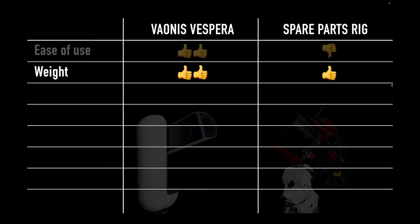In terms of weight, the whole Vespera with optional filters and its backpack weighs 14 pounds — really very lightweight. The spare parts rig is just over 20 pounds including the counterweight that comes with the Star Adventurer GTI. Both are lightweight, but the Vespera is impressively light at just 14 pounds total. For packability, everything for the Vespera fits very compactly into a dedicated backpack — really very packable.